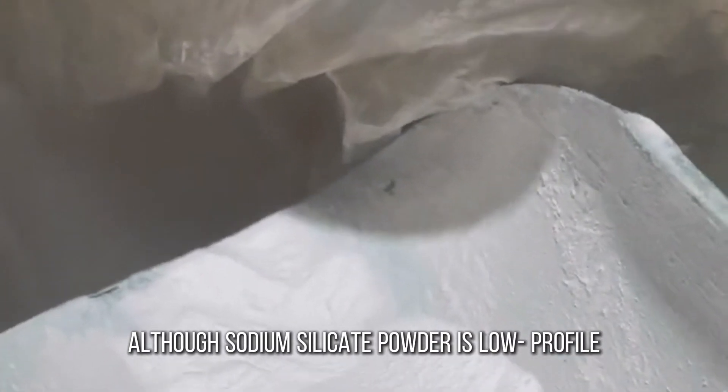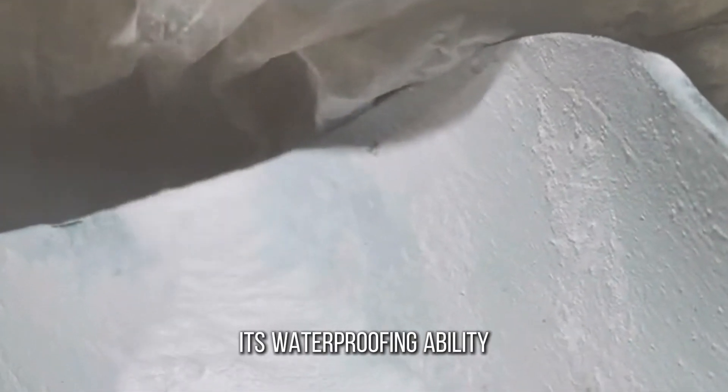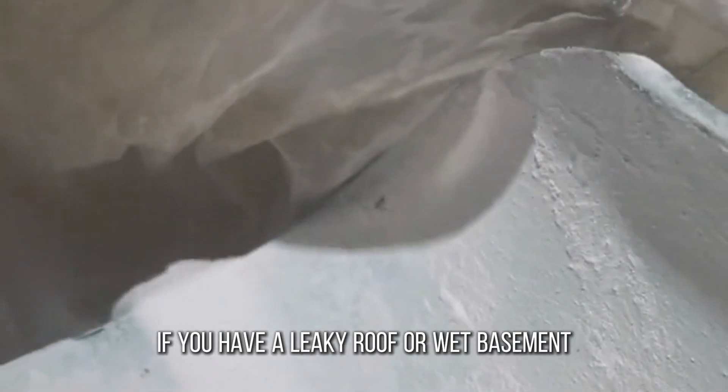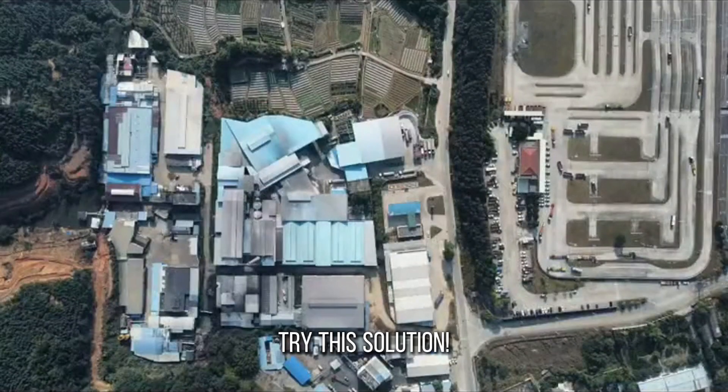Although sodium silicate powder is low profile, its waterproofing ability should never be underestimated. If you have a leaky roof or wet basement, try this solution.